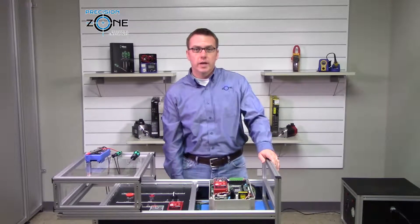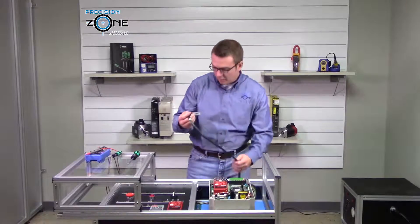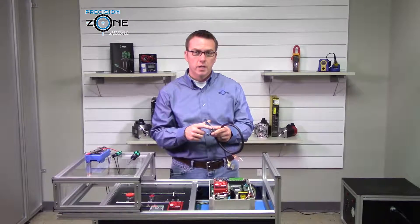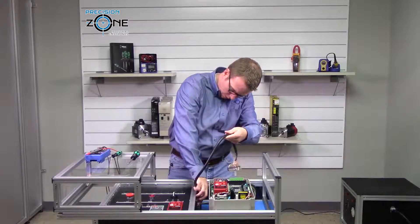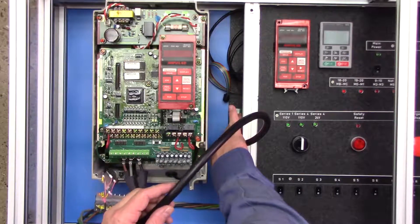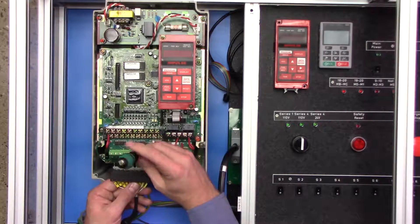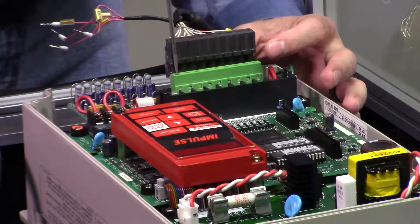Now that that's hooked up, go ahead and retrieve the feedback connector — they're clearly labeled saying Series 1 110VAC. This is a 50-pin Honda connector with a keyway, so make sure that lines up with the connections on the control board. It will make a positive click when it engages. Go ahead and loosen up the connections here, and once it's fully engaged, go ahead and tighten these down.